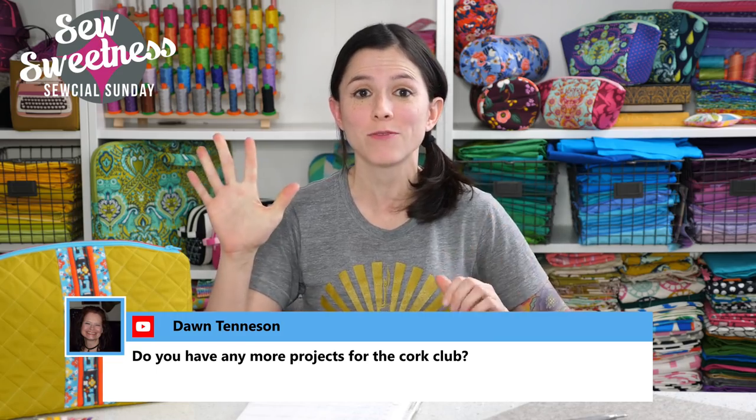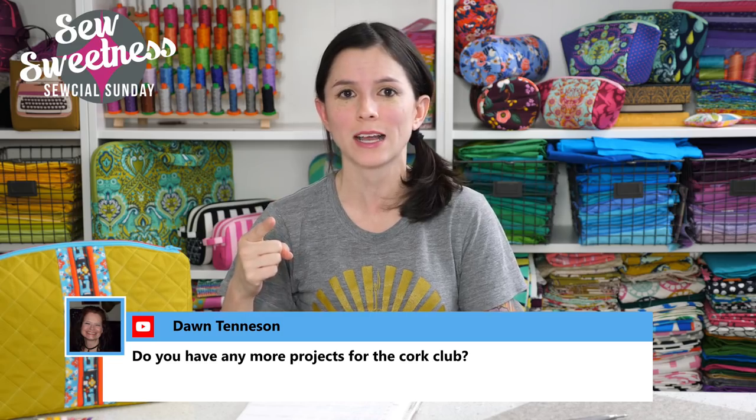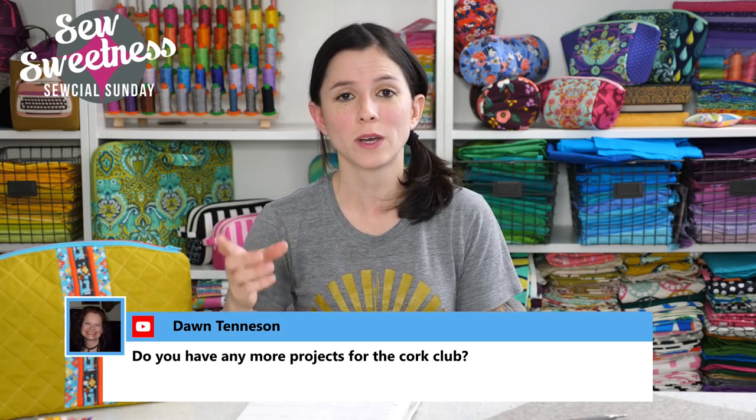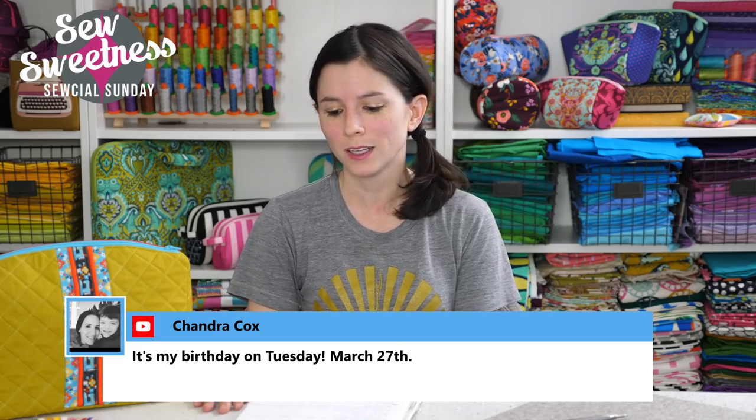Dawn asks about more projects for the court club — yes, we have five more. The second court club project will be posted on April 1st. I also wanted to mention that next Sunday is Easter Sunday, but we're still going to be going live. For my family, our Easter festivities are at my grandma's house at one o'clock, so we'll still be able to go live next Sunday. So if you're not busy, I hope you'll join us next Sunday at 7 p.m. Central time. And if you are busy, the live shows are available anytime on my website, Facebook, or YouTube.